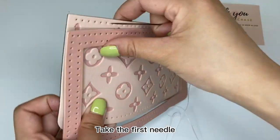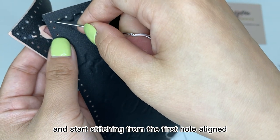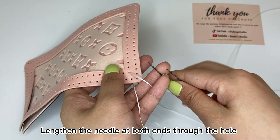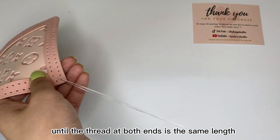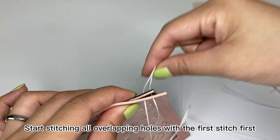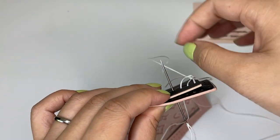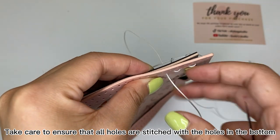Take the first needle and start stitching from the first hole aligned. Lengthen the needle at both ends through the hole until the thread at both ends is the same length. Start stitching the overlapping holes with the first stitch first. Take care to ensure that all holes are stitched with the holes in the bottom.